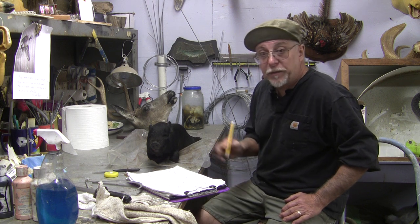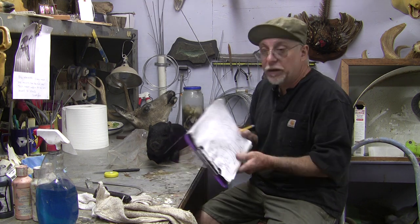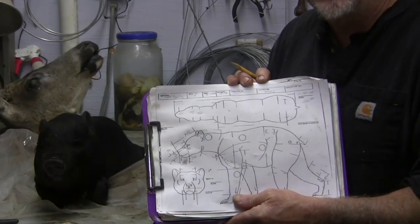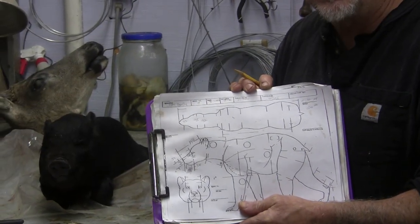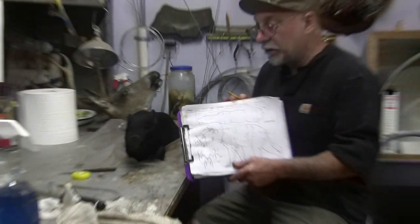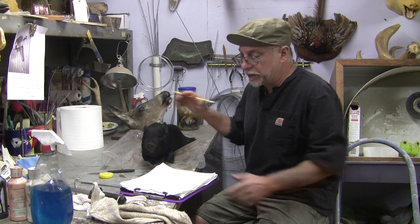The first step — and I talk a lot about the importance of measuring — is to measure. I have these charts from an old video I made a couple years ago, but I figured it's probably time to do it again because I've gotten a lot of emails and calls from people having fit problems, especially on life size.